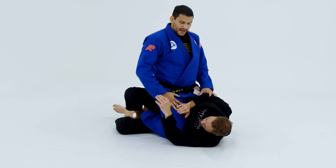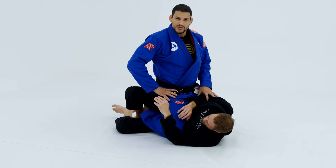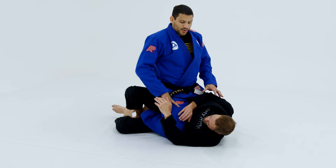We've worked many techniques here to pass the guard, go to the mount, to side control, from the quarter mount position — knee cut to one side, knee cut to the other, hook both arms, go to the mount, pressure, shoulder twist in his body. We covered the complete game, and now to complete it more, we're going to work a technique.